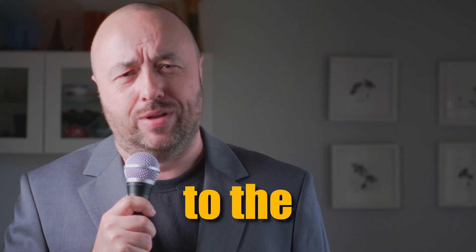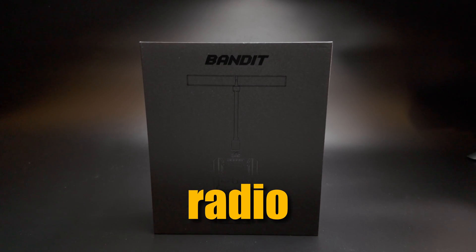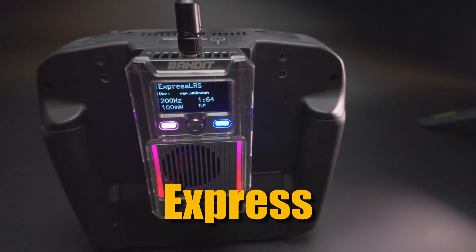Now let's go back to the studio. If you are like Jimmo T and you do not believe in long range 2.4 GHz radio systems, I have very good news for you. Radiomaster just released their new line of radio transmitters and receivers. They are based on the ExpressLRS and they are called Bandit.